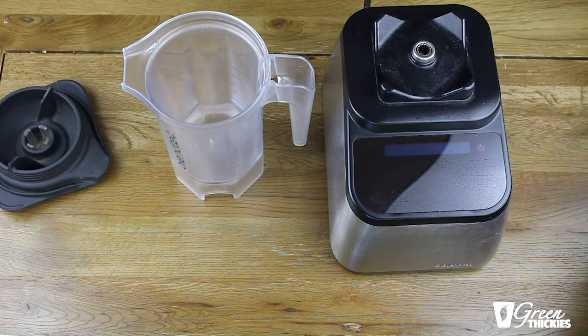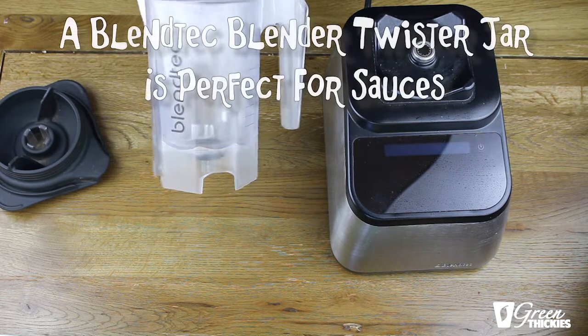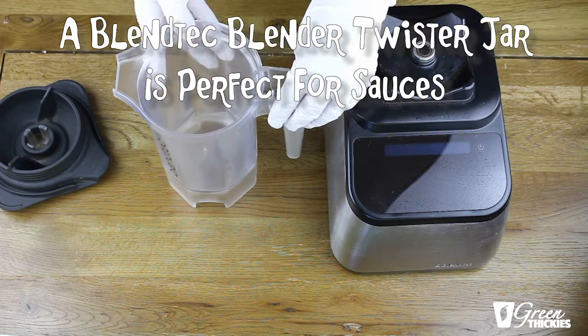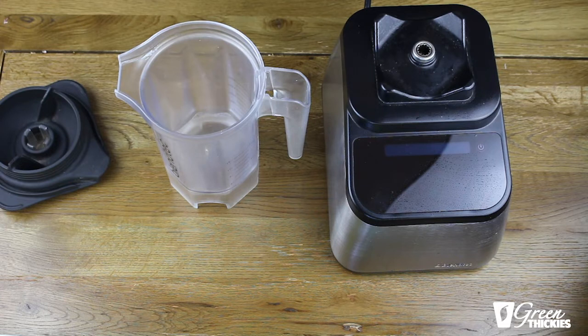Now we're going to add all of the ingredients into a blender jug. You can use any type of blender you want. I'm using a Blendtec at the moment with a twister jar — it's a very small jar and very powerful, so that's why I like to use this one because it saves on washing up and it's easier to get the sauce out, but any blender should work for this.